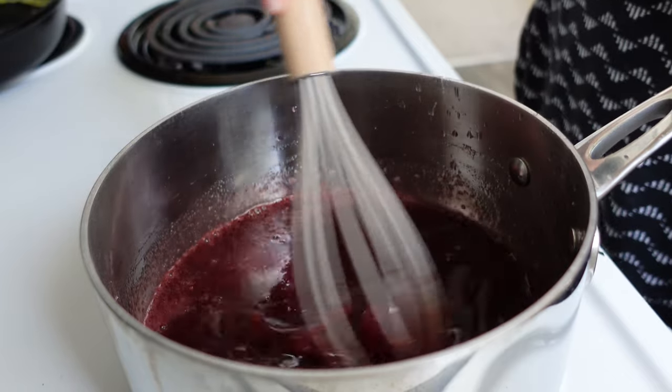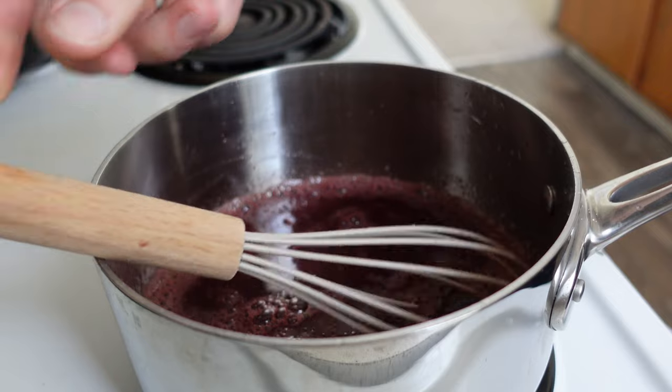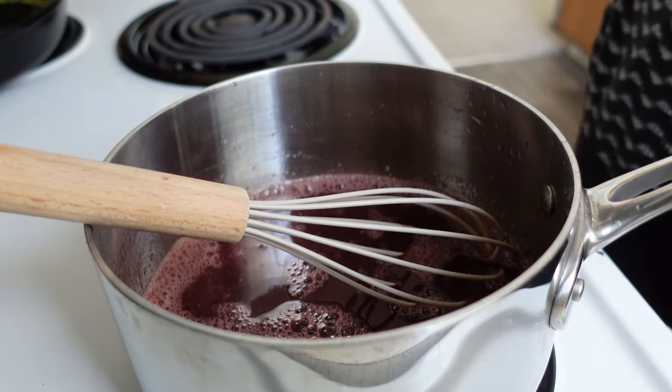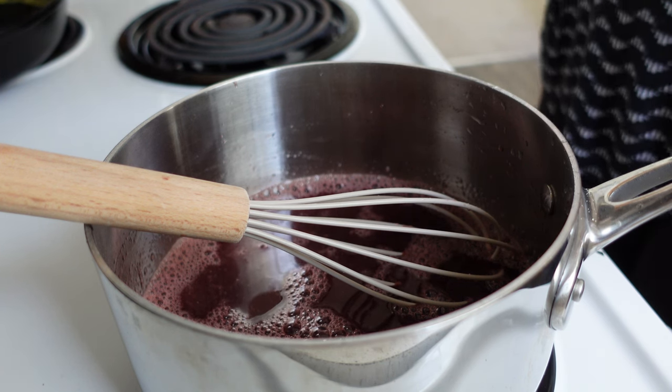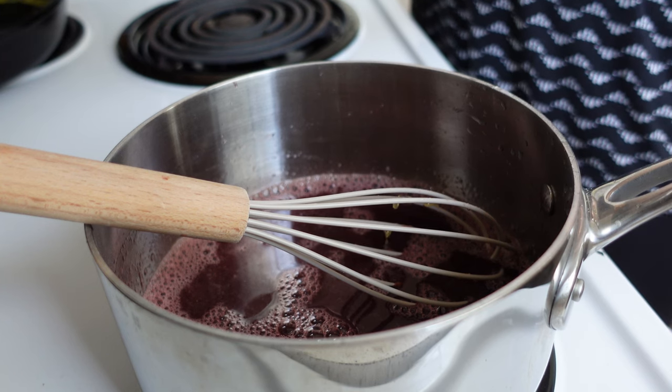Occasionally I'll still have a few little clumps of gelatin even after whisking for a really long time, but it doesn't bother me too much. While this is heating, I'm going to add about two tablespoons of honey. Feel free to add more or less depending on your sweetness preference. My honey is getting a bit crystallized, but let's get it in there.